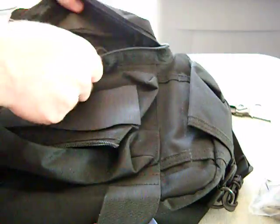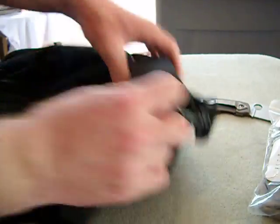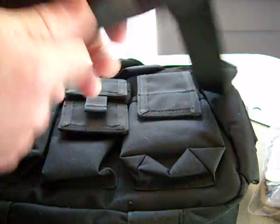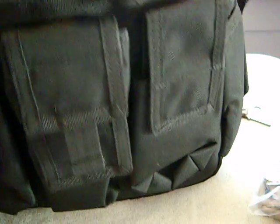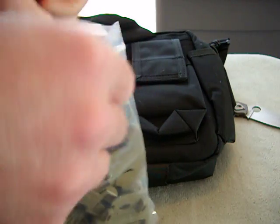This thing is exceptionally well built — really heavy duty. Still got the tag on it, it's brand new. Damn, dude, got a nice padded shoulder pad. This thing is sweet.